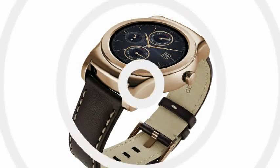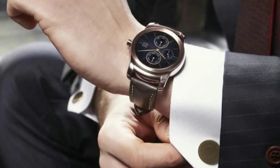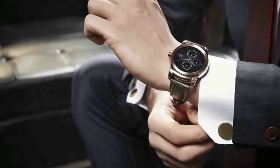The Urbane will also come with a bunch of sensors including a gyro, accelerometer, compass, barometer, and heart rate sensor, and will be both dust and water resistant. The Urbane will be powered by a 410 mAh battery and running on Android Wear.